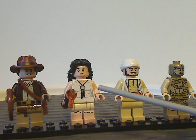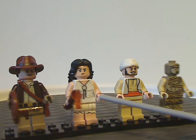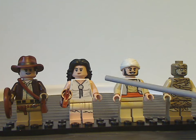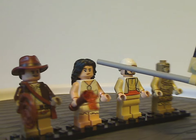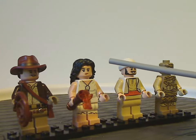Next we have Mary Ravenwood, with her torso print and leg printing — really good. She's holding a torch piece, which is a good update from the original 2008-9 version. She also has the newer style hair piece, which works well with her.